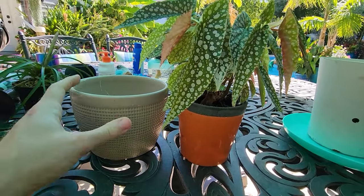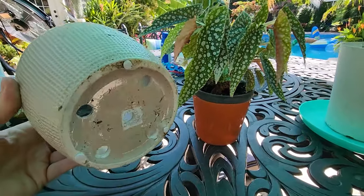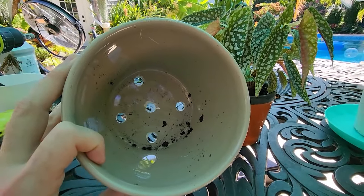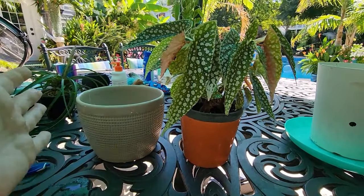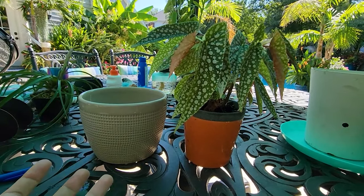Well, I have a different pot now. Not my favorite pot — this is just one of those cache pots you get with your bromeliads and houseplants from Costa Farms. I drilled some holes in the bottom — not perfectly evenly, kind of swiss-cheesed the thing — but made sure there's drainage. There's not usually drainage in these things.